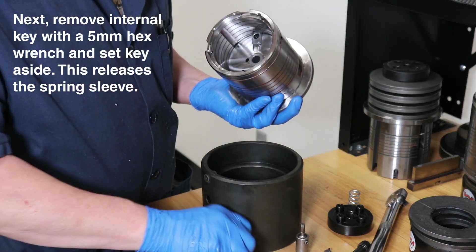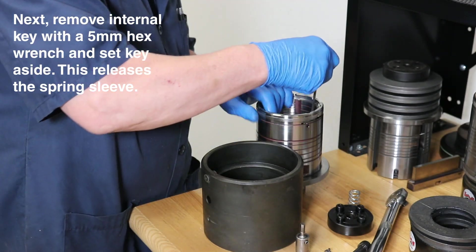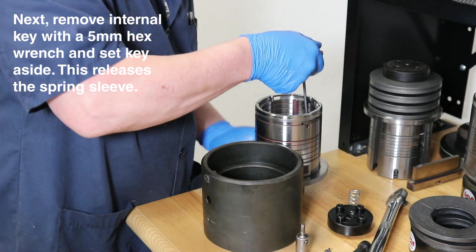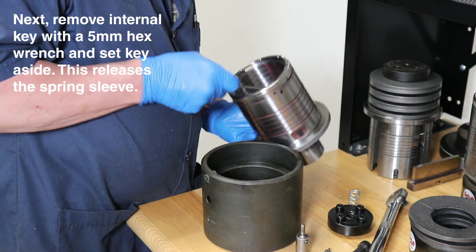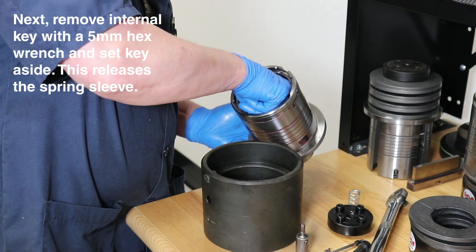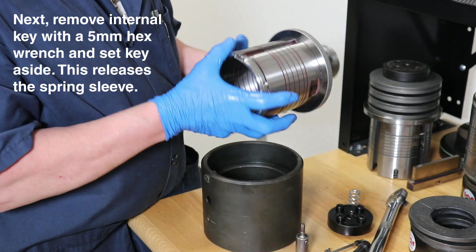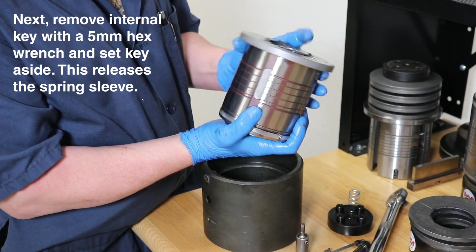To re-grease the spring sleeve, we need to first remove the internal key. Using a 5mm hex wrench, we will loosen the screw holding the key inside the assembly. Remove the key and check the spring sleeve for wear.